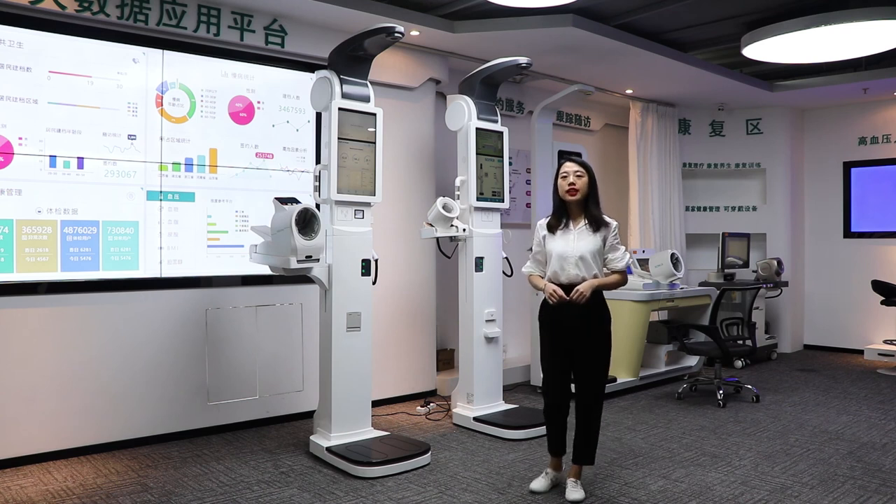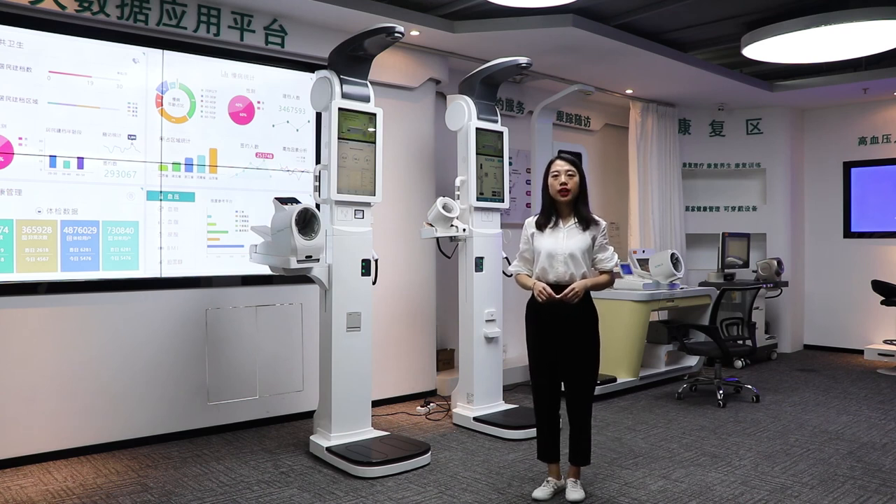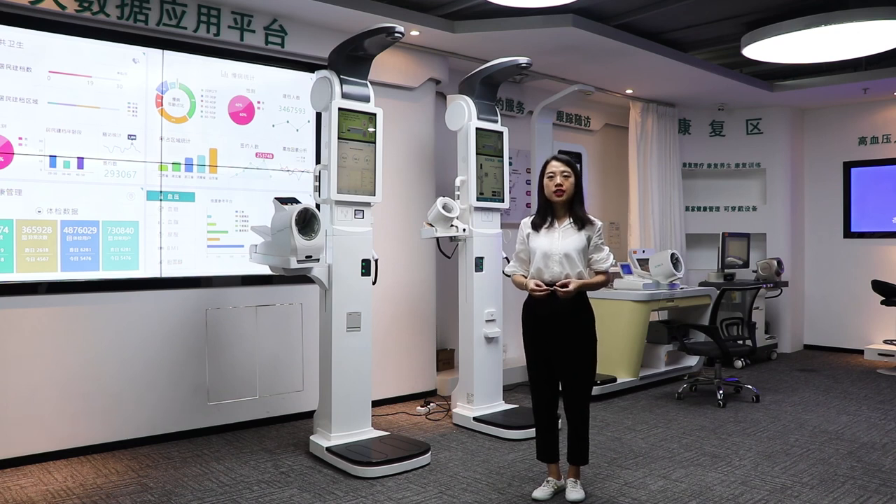We also have many other models to show you at the October trade show. Please come visit us at our booth. Thank you.